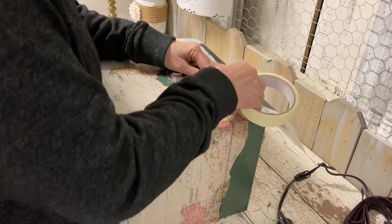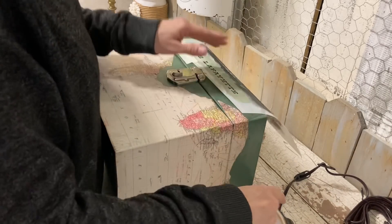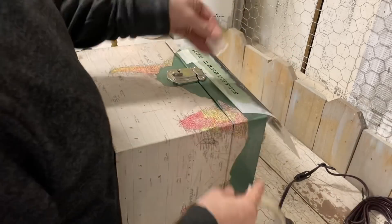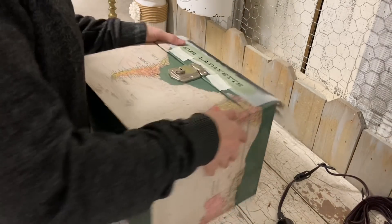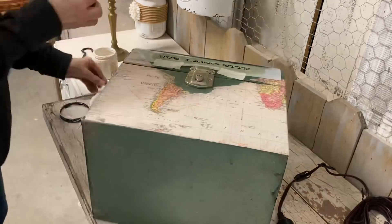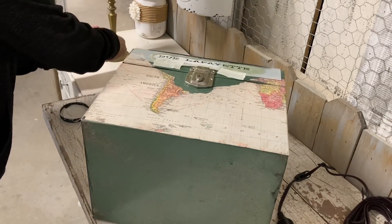Once I got this stencil on, that's all I do to this box. There were a few steps to this one but nothing was hard at all. You wouldn't have to use the maps — you could use any kind of decoupage paper that you wanted. I'm using maps here simply because of the vignette that I'm doing, and I really like how this one turns out.